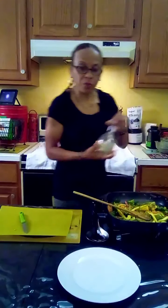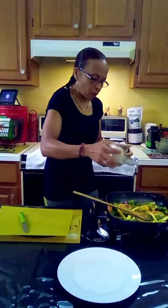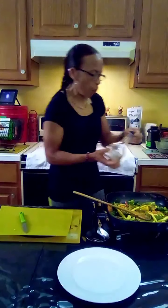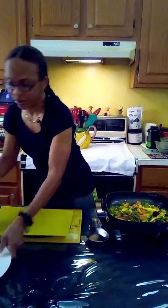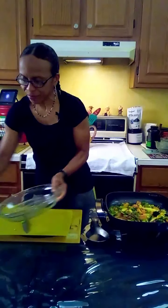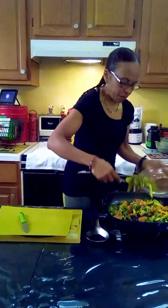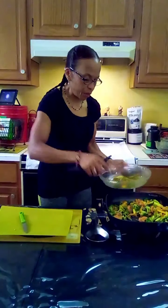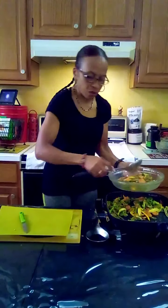Let's give this a taste. This is all done and ready to be served. Let's put this in a bowl so you guys can get a better look.